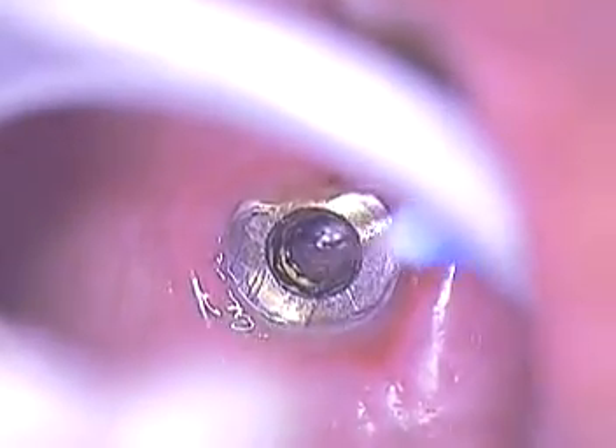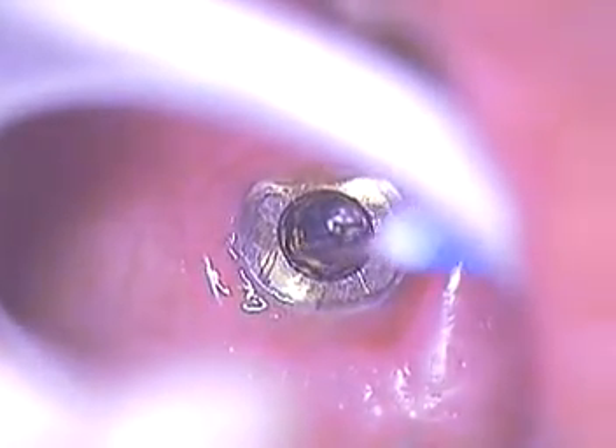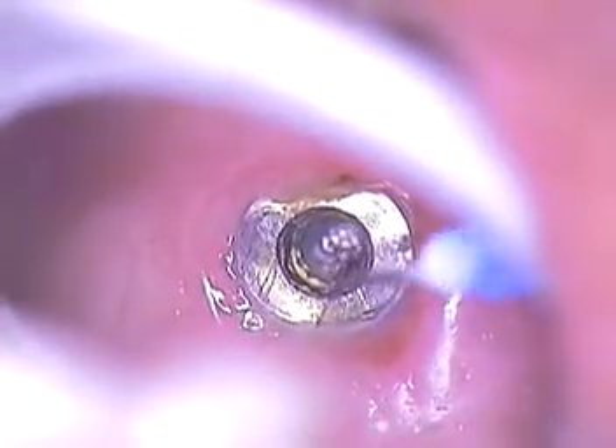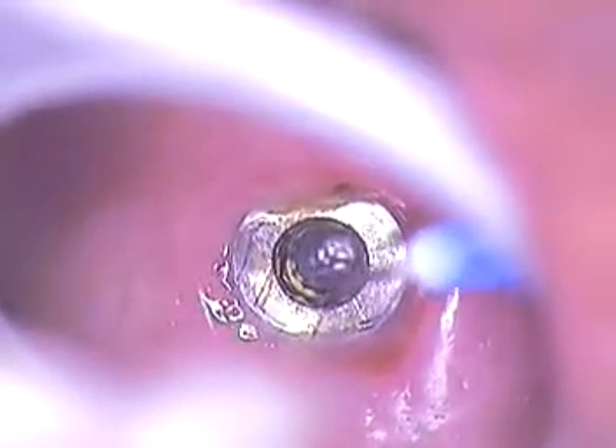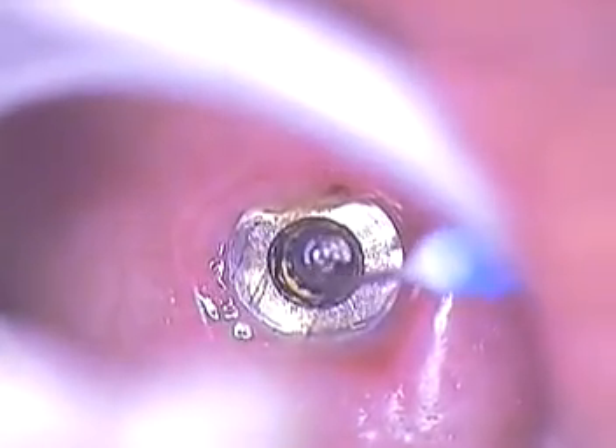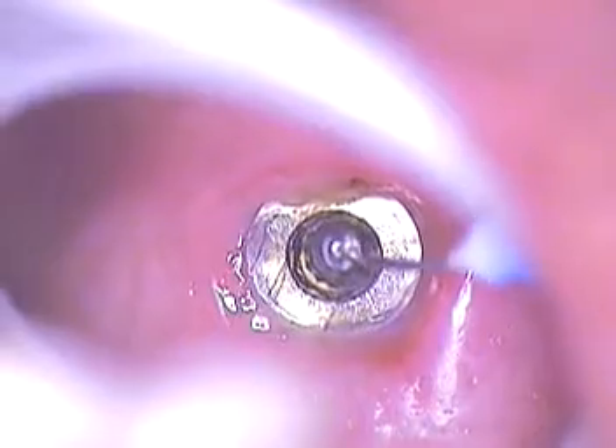This case could have been a disaster if the dentist went in there with any type of rotary instrument, but he stopped, and he saw the video, and he was kind enough to give me a call, and I was able to make this an easy retrieval case.